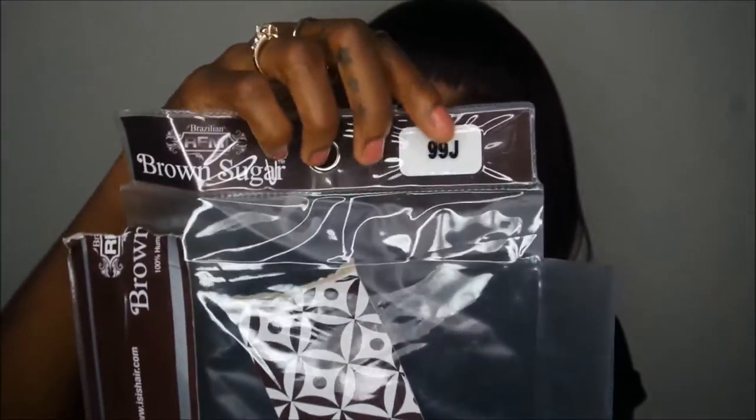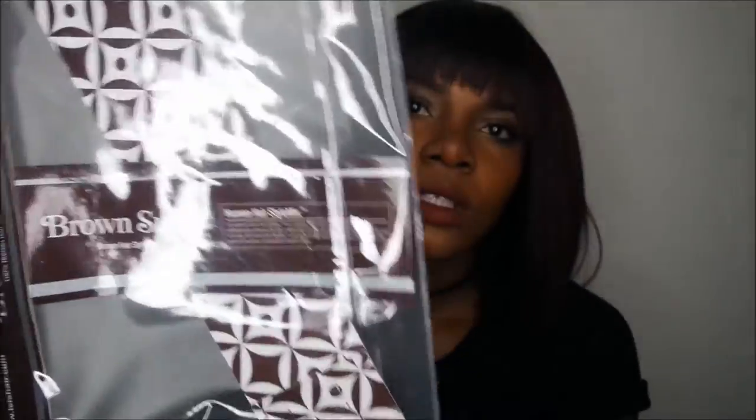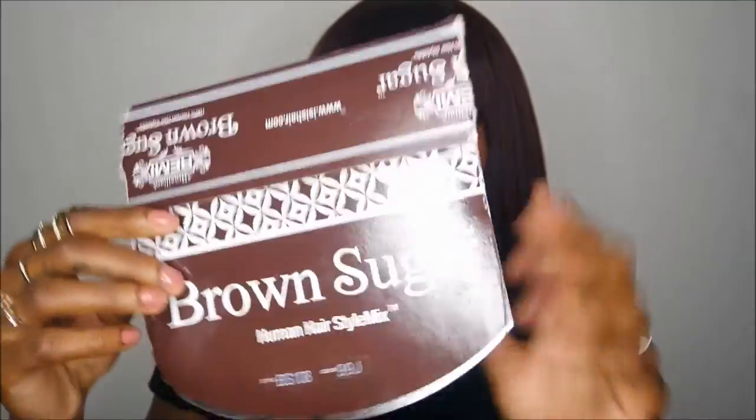When I first got it, I wanted to cut some off at the front and extend the bang a little bit, but I left it as is. It comes in a bag and the color is 99J — pretty packaging, yes! I think I covered everything.